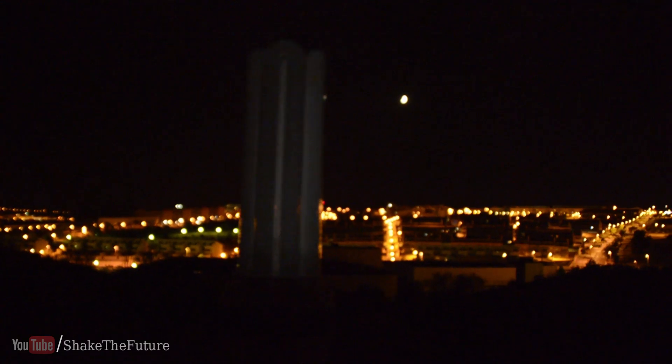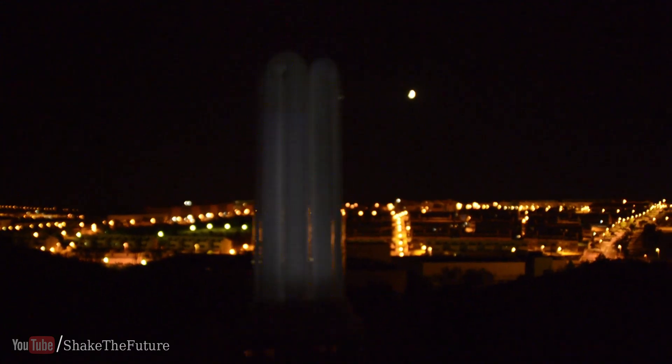And here's another bulb. Going back to the tube — this is the one I use to light up my videos.